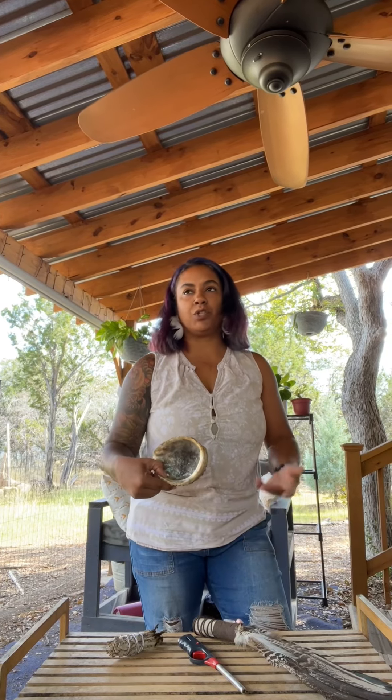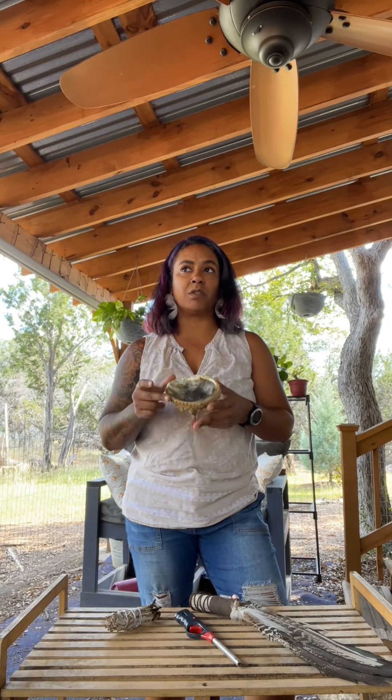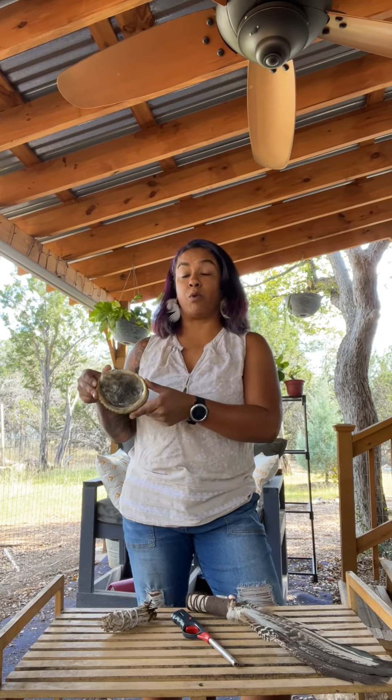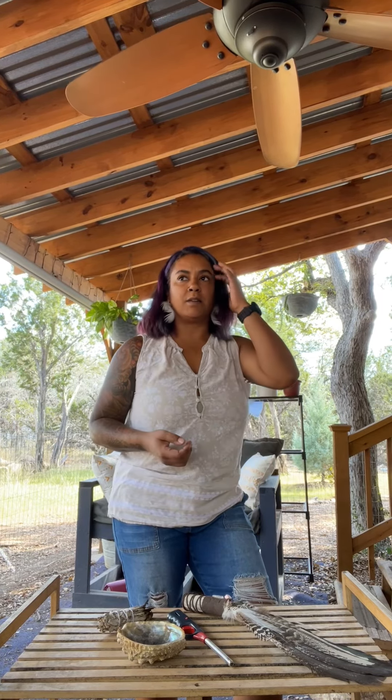I have my abalone shell — you can use any vessel. I have a couple of different vessels that I use. This one I use outside in my workshop, and then I have a clay pot that my daughter made in art class when she was in middle school. They both work fine as long as it's something that can handle a heat source. It doesn't matter what your container is for the ashes.